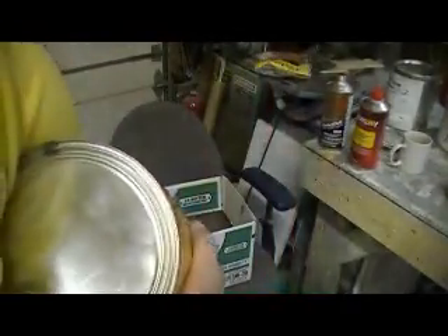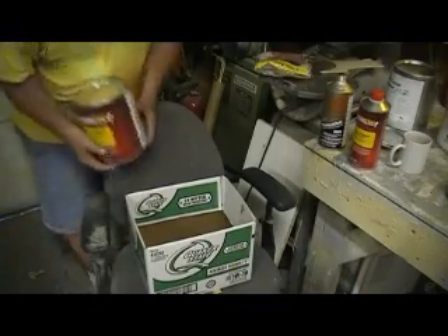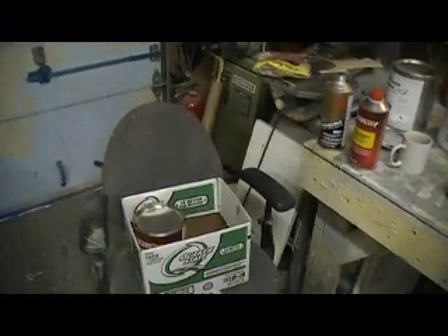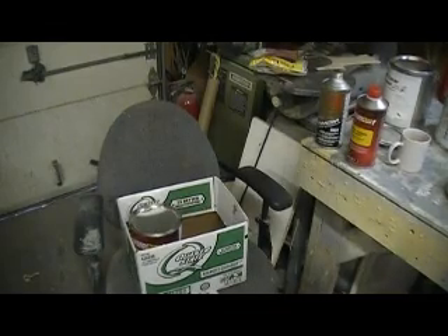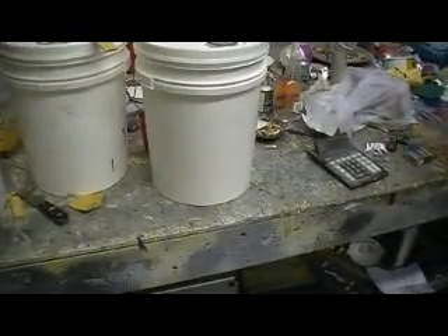Epoxy primer. Tom Cook says my parts will come out of the mold a lot easier using that rather than urethane. But they tell me at the auto parts store it doesn't sand very good — urethane is better for sanding. So I'm going to keep on using urethane for my plugs and the epoxy for my parts.